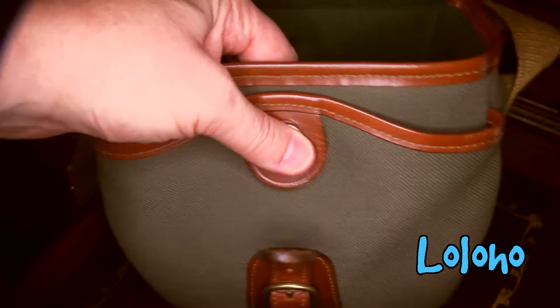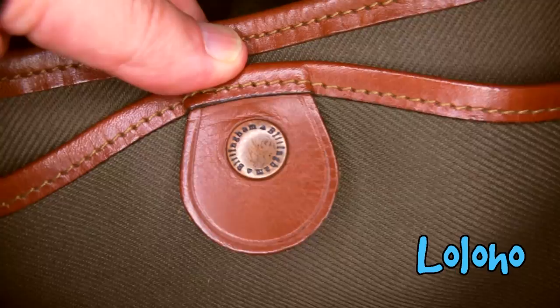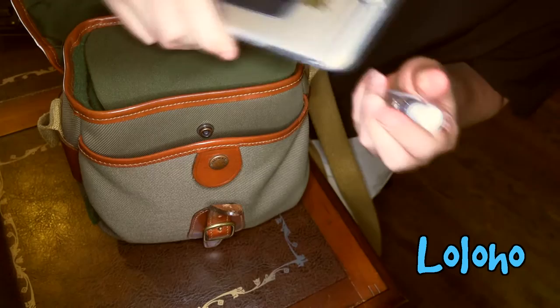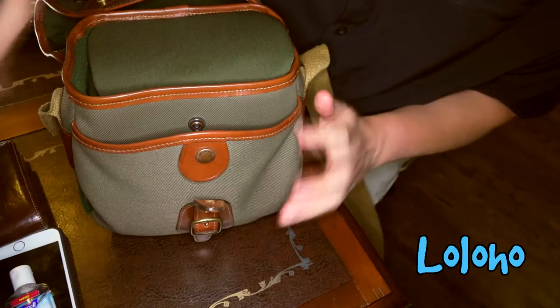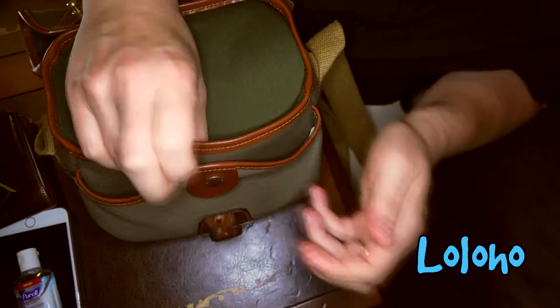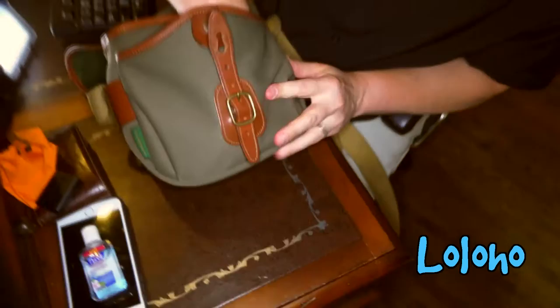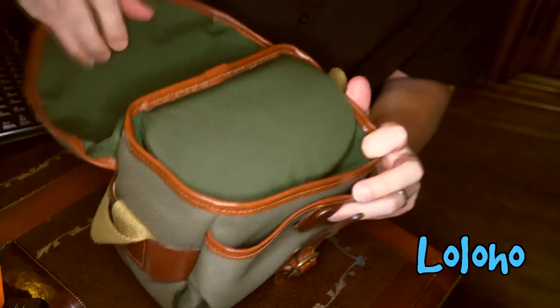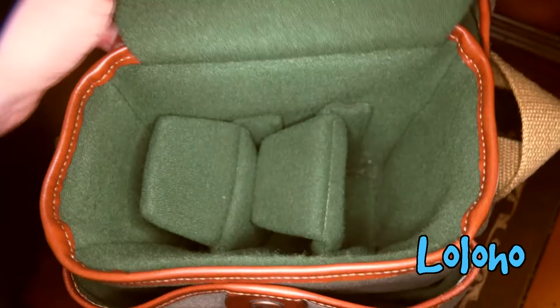Opening the bag reveals two pockets. The first pocket on the front has a snap enclosure — this is where you put your clutter: hand sanitizer, your phone (the big plus-size phone fits fine), your wallet to keep it away from pickpockets, spare batteries, lens wipes, that sort of stuff. It's a good-size pocket. With the snap enclosure and the overlocking flap, your stuff is very well secured in there.